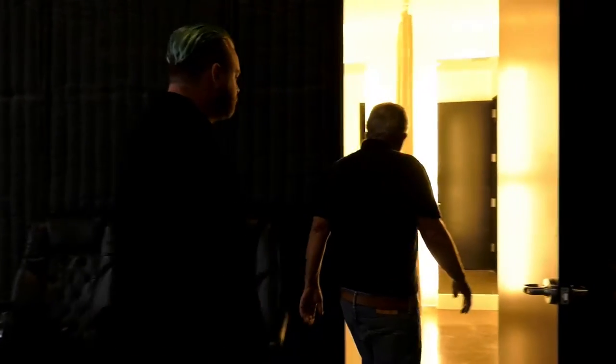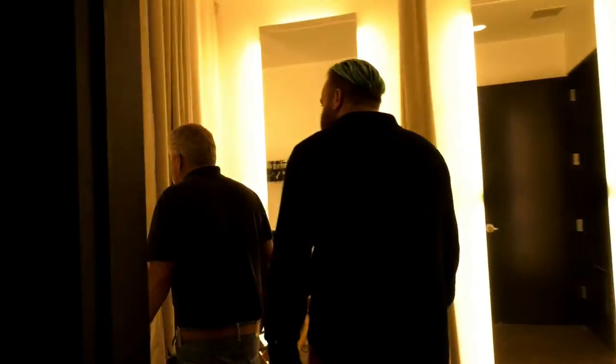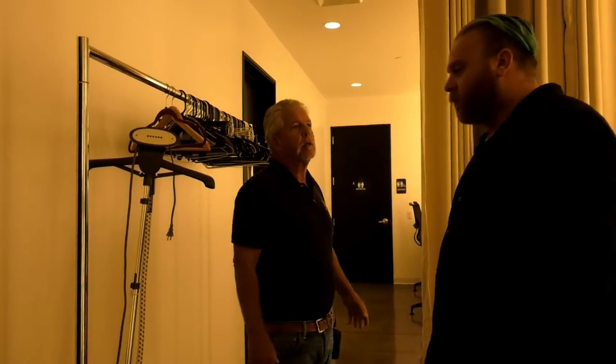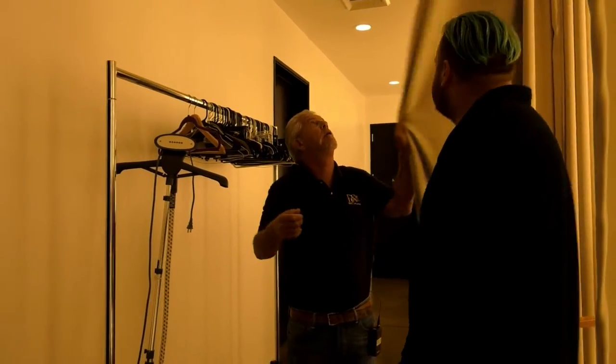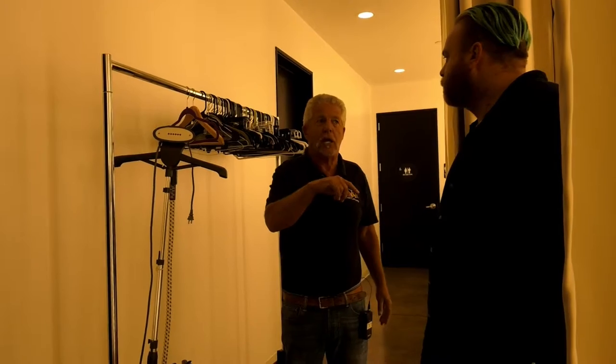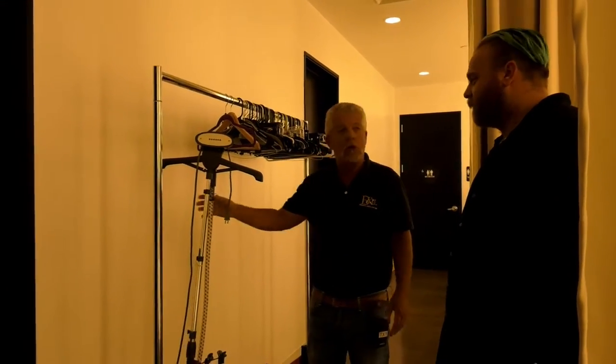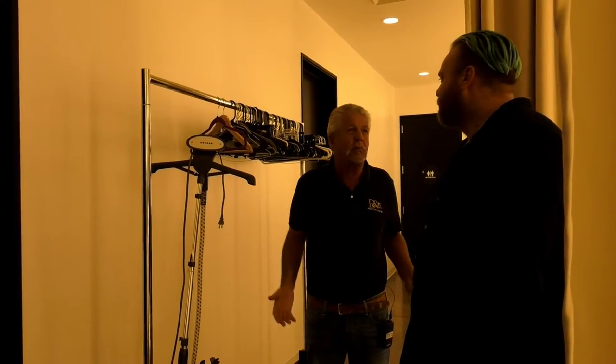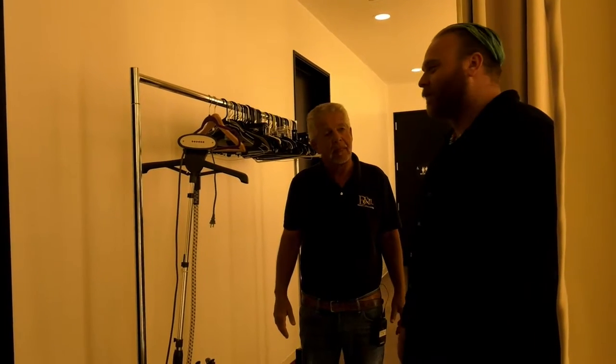Wow, so this looks like a wardrobe — and I guess back there is makeup. Yeah, makeup and dressing room. These are individual stalls, so you can wrap these around for privacy. The actor can get changed or adjust whatever they need to do. And of course being in the stage — the first thing they go is, do you have a steamer? Do you have a clothes rack? And the answer has to be yes. It's a small price to pay; it's something that every production needs.